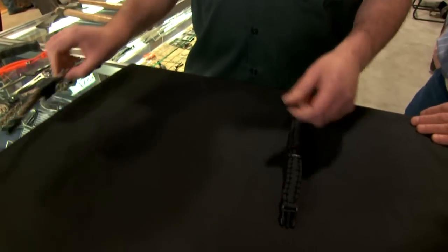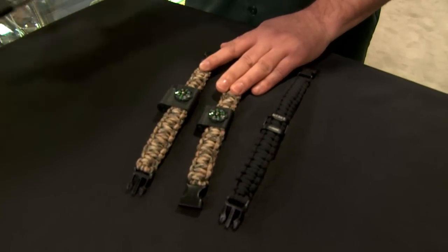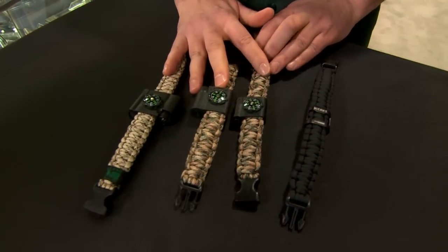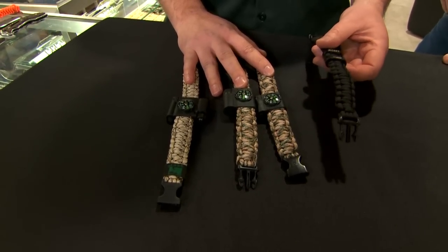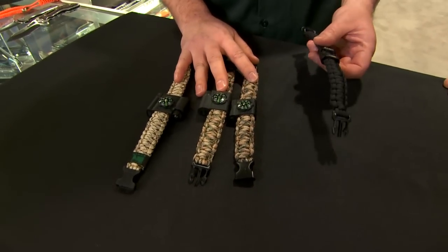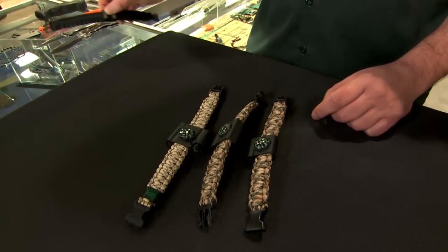We also have some really cool paracord bracelet accessories, and these come in a couple of different versions. The first is an emergency bottle opener, because you've got to have a bottle of beer when you're out in the wild, right? That's a really cool accessory to have on your paracord bracelet.